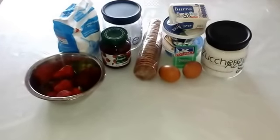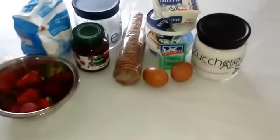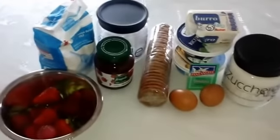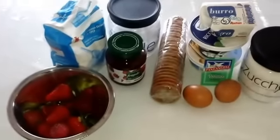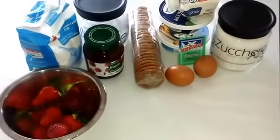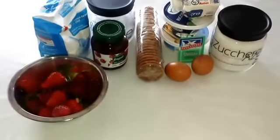Allora, ci servirà 100 g di zucchero, circa 100-120 g di burro, una bustina di vanillina, un cucchiaio di farina, un pacco e mezzo di biscotti digestive, 250 g di ricotta, 250 g di mascarpone, due uova, un pizzico di sale, marmellata di fragole e delle fragole fresche per decorazione.